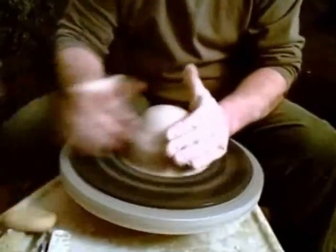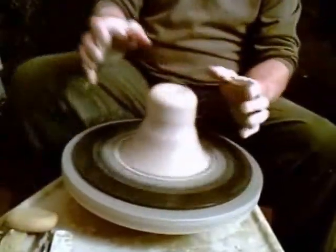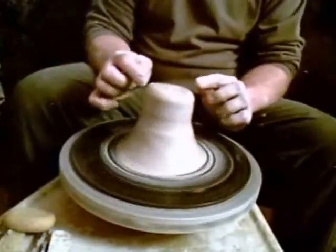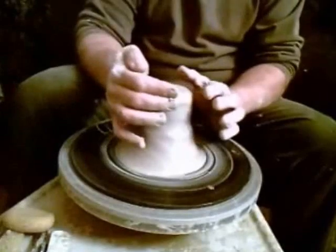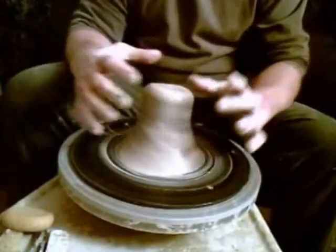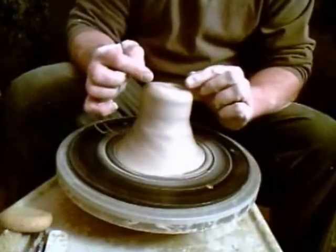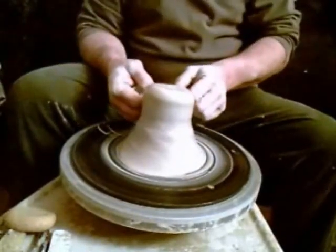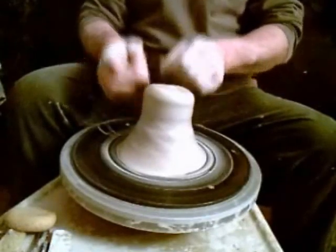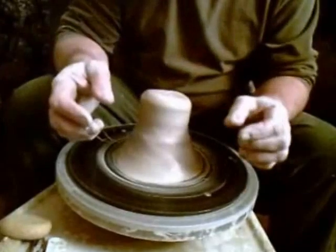I'm going to do a comb wedge on this. I'm going to bring this up — see how I bring this up? It's off because it was farther one direction than the other, so the majority of the clay is here. The more you bring that to the center, the more you can see it. That'll also happen when you're pulling up something that hasn't been centered correctly — one side of the piece is going to be higher than the other.